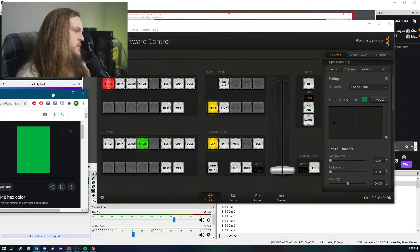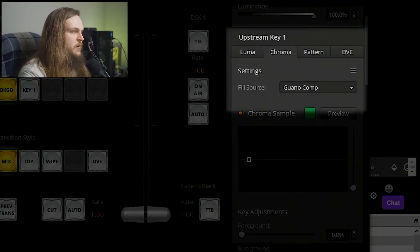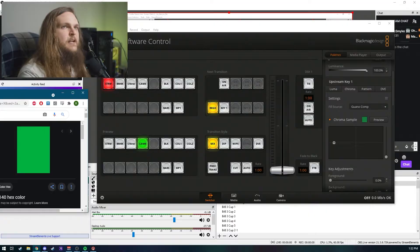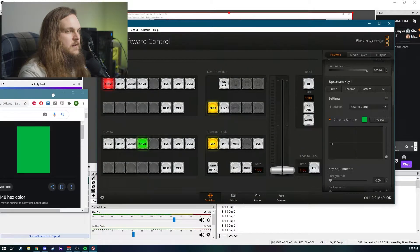First thing you're gonna want to do is pop open your ATEM Software Control, which you're all intimately familiar with. Then come over to your Palettes screen and scroll down to your Upstream Key. Switch that to Chroma, and then pick the fill source you want coming through over that green. To pick the color to key, Detective taught me — you Google 'green screen hex code.' I googled it, found my green, then use the trackpad to find that green on the screen.